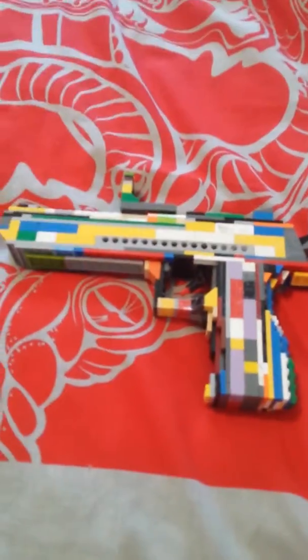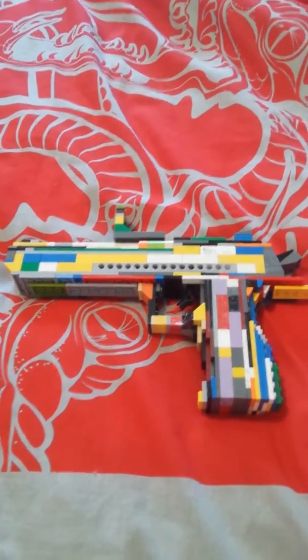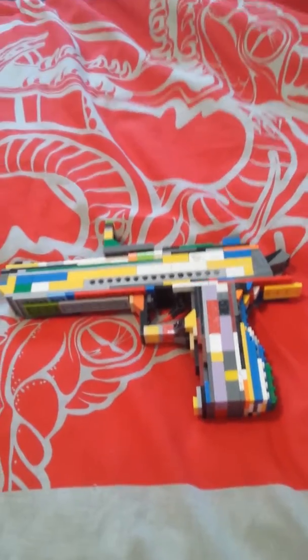Desert Eagle, one-to-one scale. My P90 from last video was not life-size. Sorry about that if you guys thought it was life-size, but it's not.